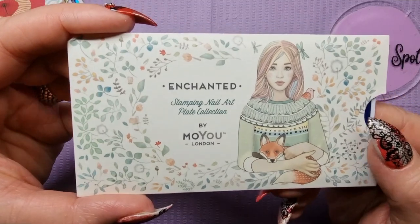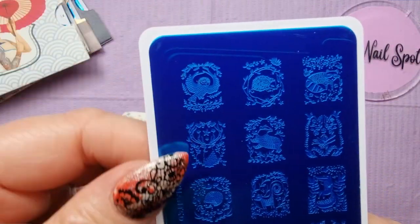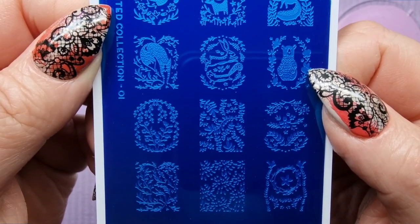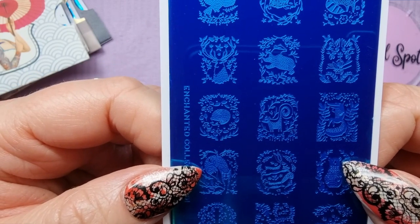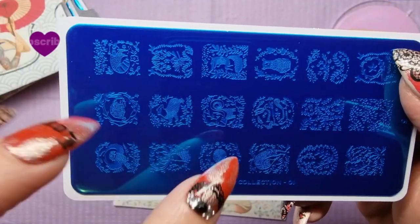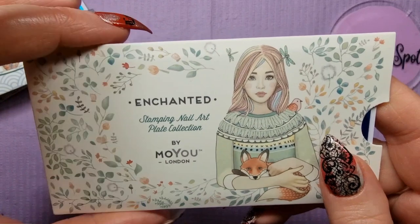So, Enchanted — I've actually got a couple of these already, they're very cute, very whimsical. Lily the Enchanted, plate one. They're all kind of little woodland creatures — you've got hedgehogs, foxes, badgers, a skunk, rabbits, and something that looks like a koala. Drop me a comment — what is that creature? They're all generally the same style but with different creatures. That's the Enchanted collection — word of the day: whimsical.